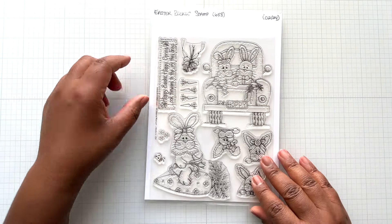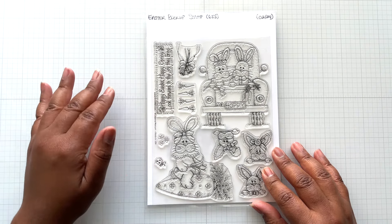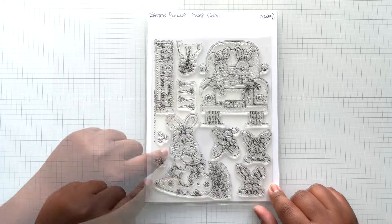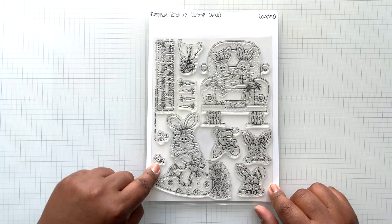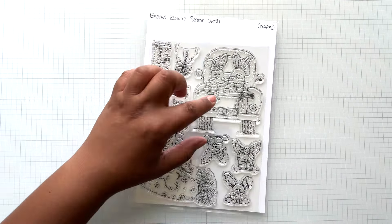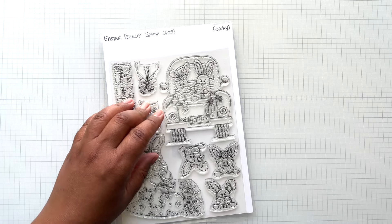And then there is the Easter Pickup stamp — this is the big one, six by eight inches. These are all high quality photopolymer stamps; they stamp very well. I'm using Memento Tuxedo Black Ink. There's a pickup truck, some peeking bunnies, the whole bunny riding on a carrot with flowers, a little ladybug, sentiments 'Happy Easter' and 'Happy Spring,' a bouquet, and more carrots. The truck measures four inches tall by three and a half inches wide.